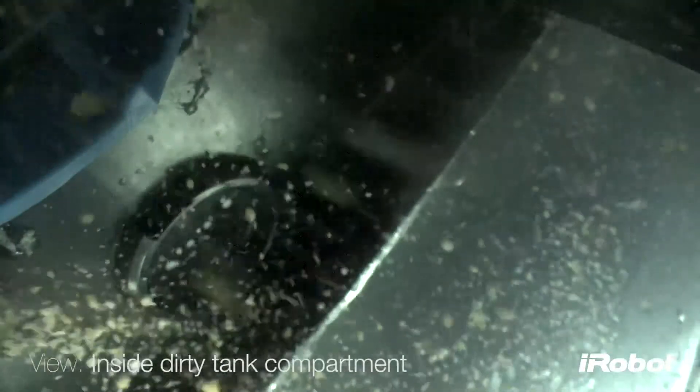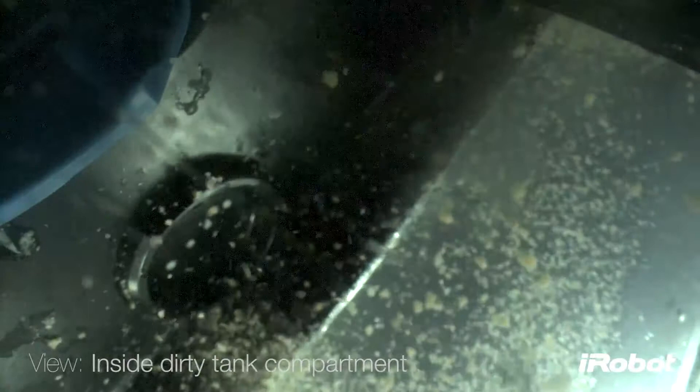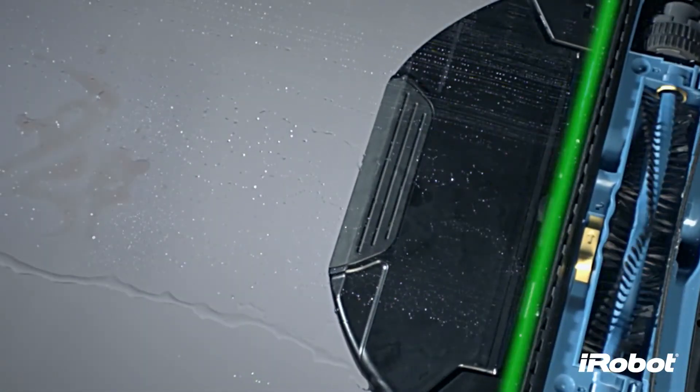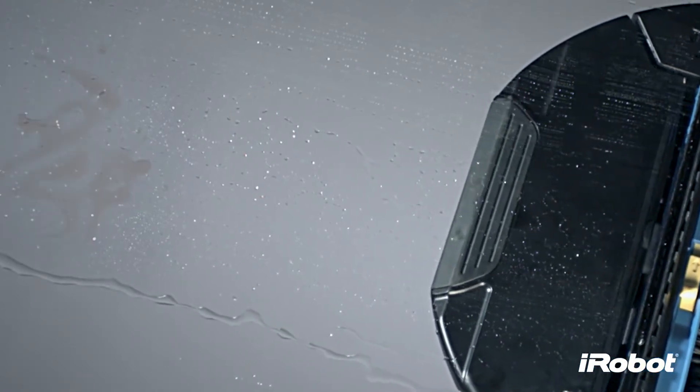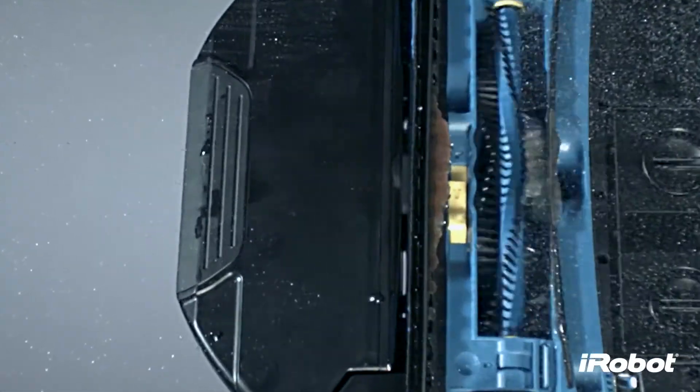The tank is engineered to keep the dirty water and fresh cleaning solution separate, so dirty water is never put back on the floor. At the same time, a brush behind the cleaning head distributes cleaning solution to soak into stuck-on messes, so when Scuba makes a second pass, the 600 RPM scrubbing brush loosens the grime.